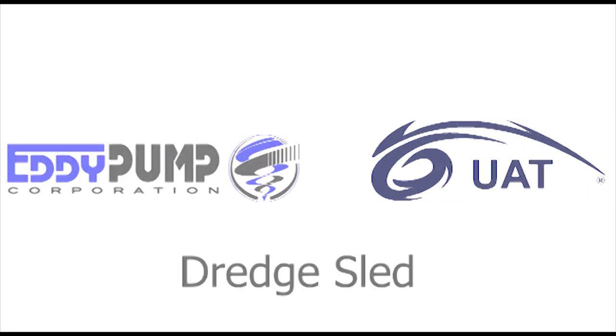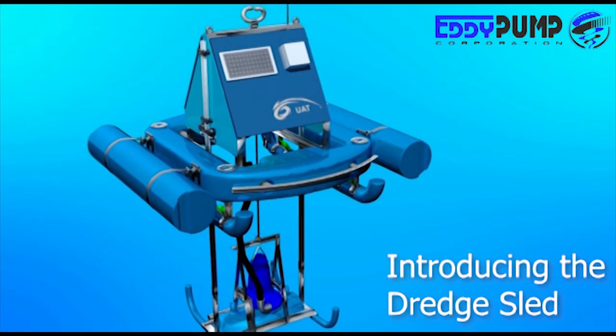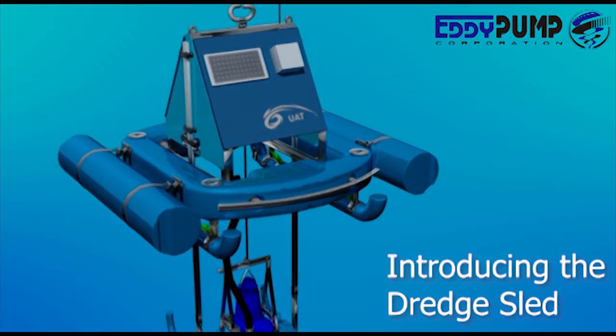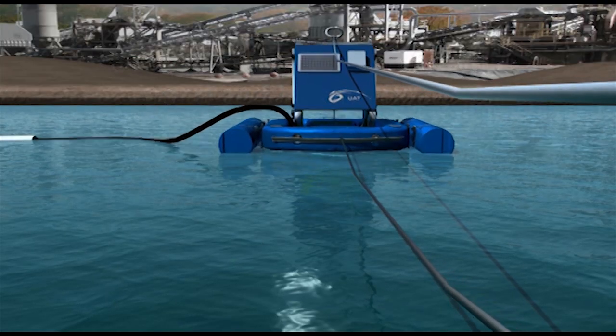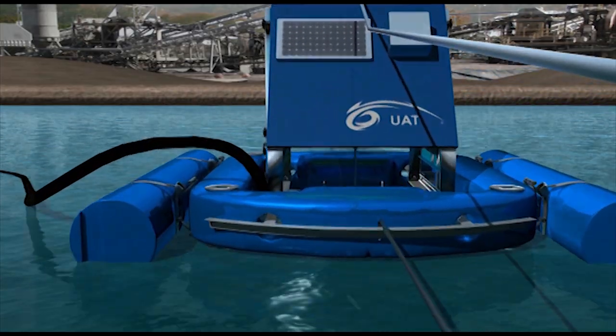Introducing the dredge sled. This dredge unit is an ideal system for wastewater tank cleanup and mining sites. Target materials include bio sludge, mine tailings, and slurry.